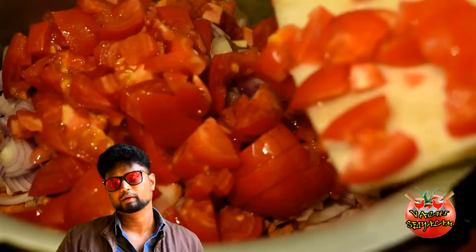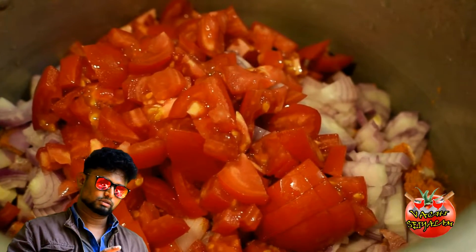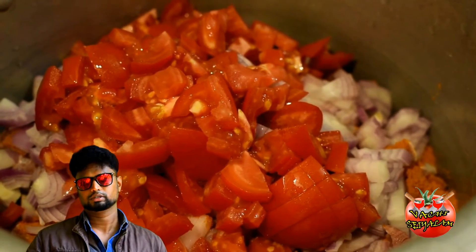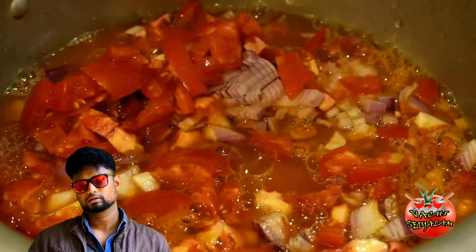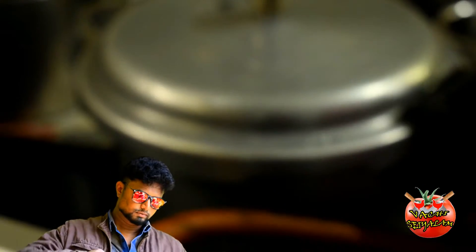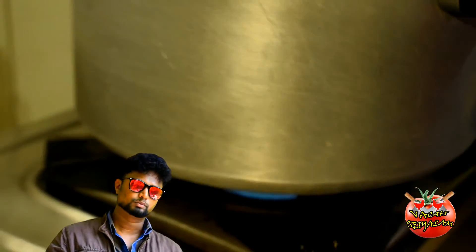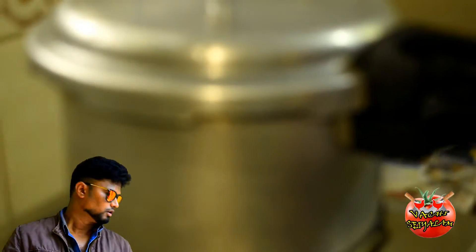Add ingredients at the bottom of the pot. You can add a little bit of it. Add everything into the bottom and lock the cooker. It will cook for 10 minutes.